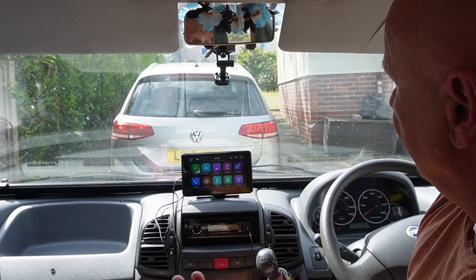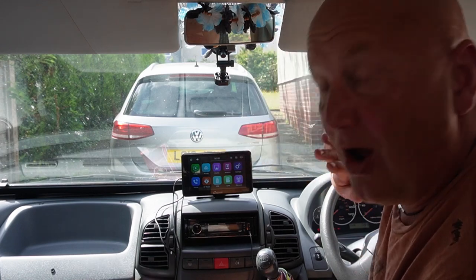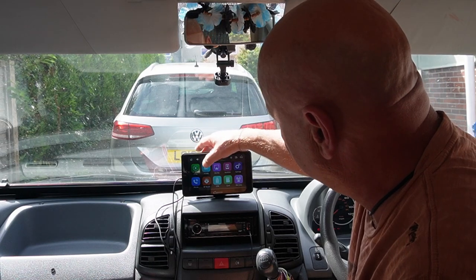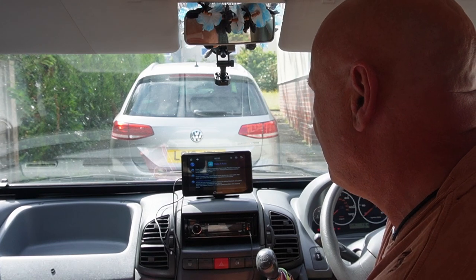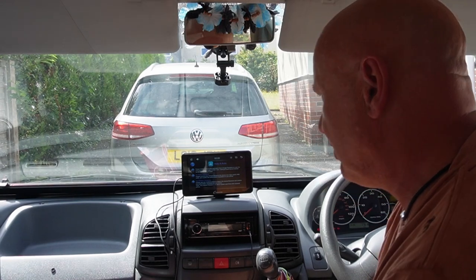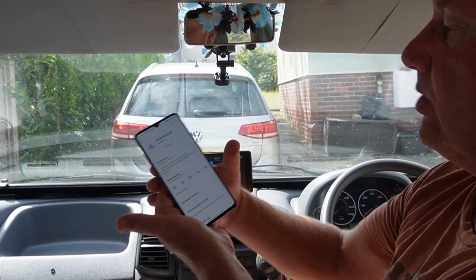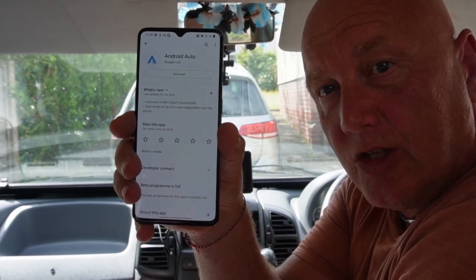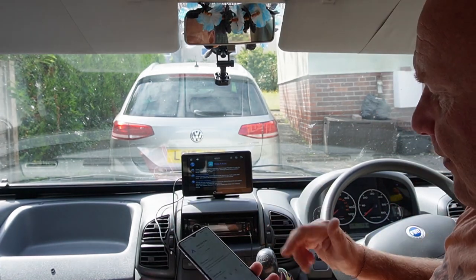Now we've got an Android phone — it's my trusty old OnePlus 7T — and we're going to try some Android features. First of all we're going to try Android Auto. I've not connected Bluetooth or anything, so we're just going to do it from the very beginning. Select Android Auto. 'Please install Android Auto application from Google Play Store on your Android phone and choose Android Auto from settings before using Android Auto.' I've gone to Google Play — Android Auto is installed by default on all modern Android phones. So that's the first step.